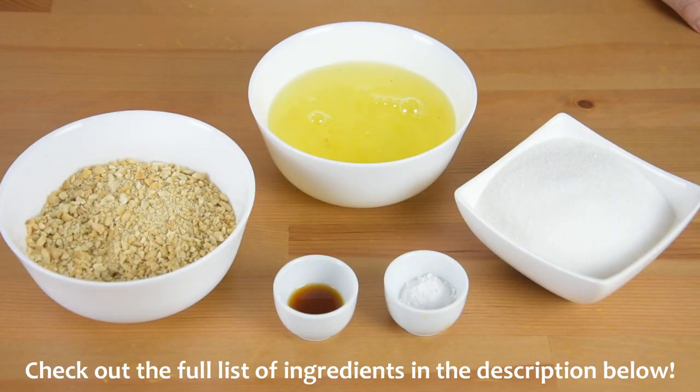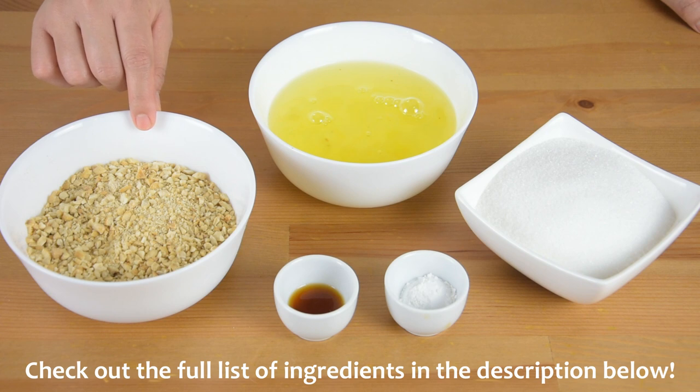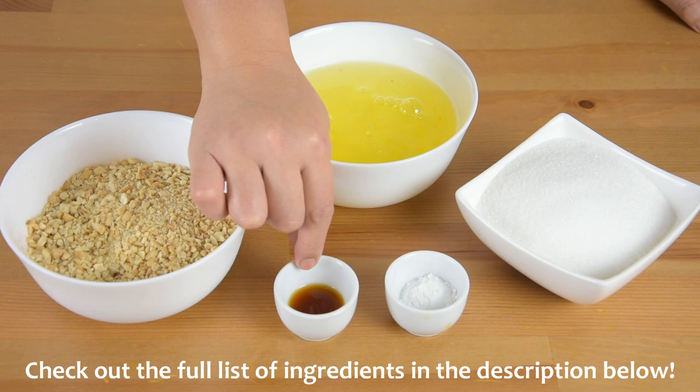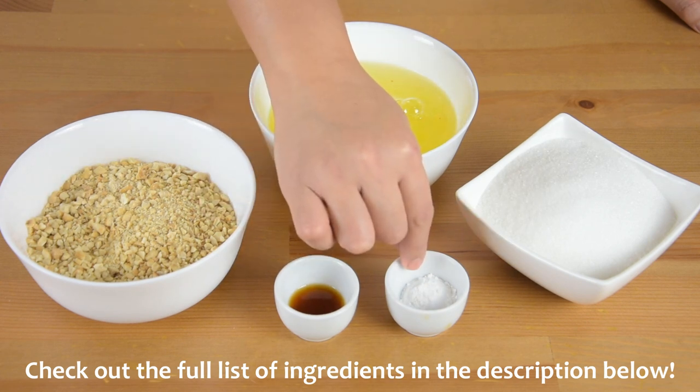For the meringue, we will need 10 egg whites, 1 and a half cups of chopped cashew nuts, 1 cup of white sugar, 1 teaspoon of vanilla extract, and 1 teaspoon of cream of tartar.